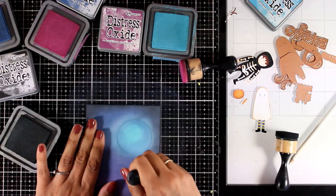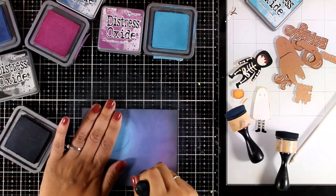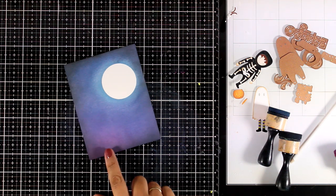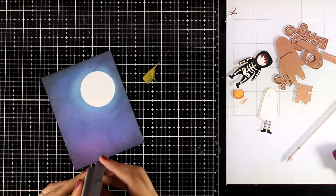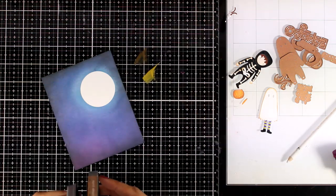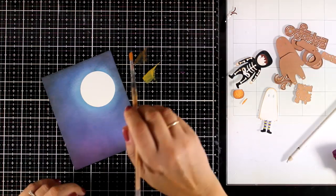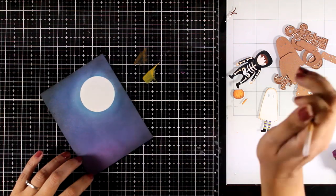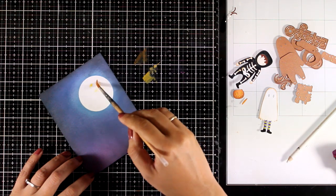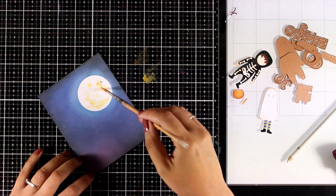One of my favourite things when making backgrounds like this is when I get to peel off the moon from the centre — you will see that it looks as if it is glowing. I'm going to colour in my moon now, making sure I won't lose that glowing effect. For that I'm going with Fossilized Amber and just a bit of Vintage Photo, mixing it with water. First I'm going to apply clean water in some areas of the moon and then dab dab dab with that colour, making sure I don't cover up the whole moon.